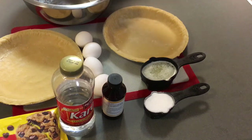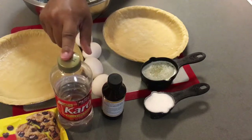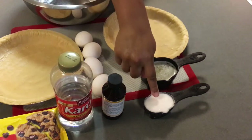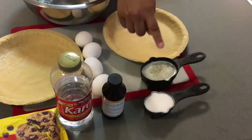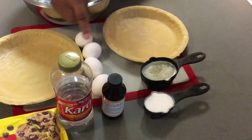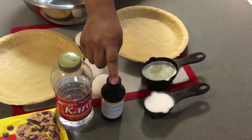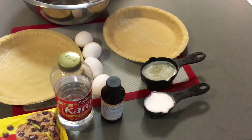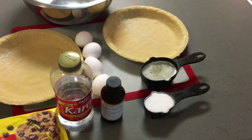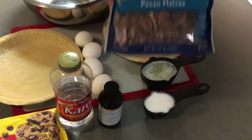What you will need is one cup of corn syrup — I am using Karo syrup. You will also need three-fourths a cup of sugar, one third a cup of melted butter, four eggs beaten, one teaspoon of vanilla extract, and one and a half cups of pecan halves. I am using Fisher pecan halves.